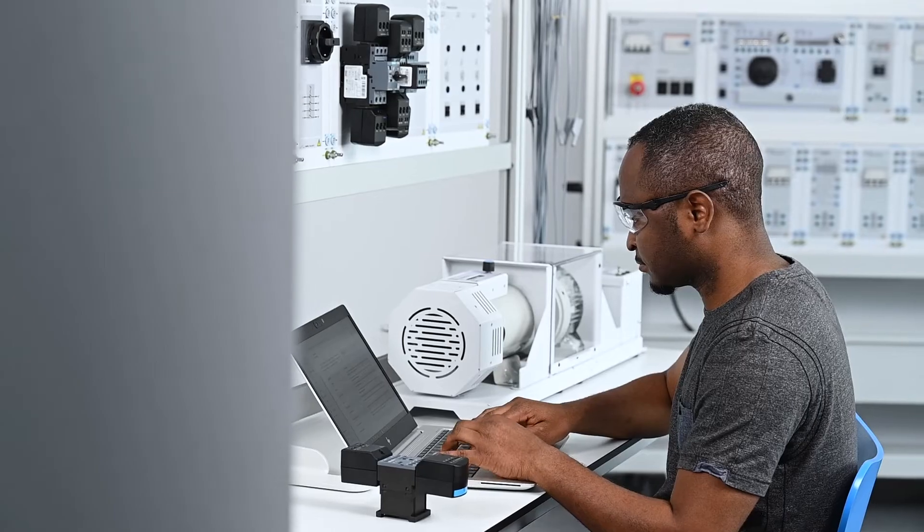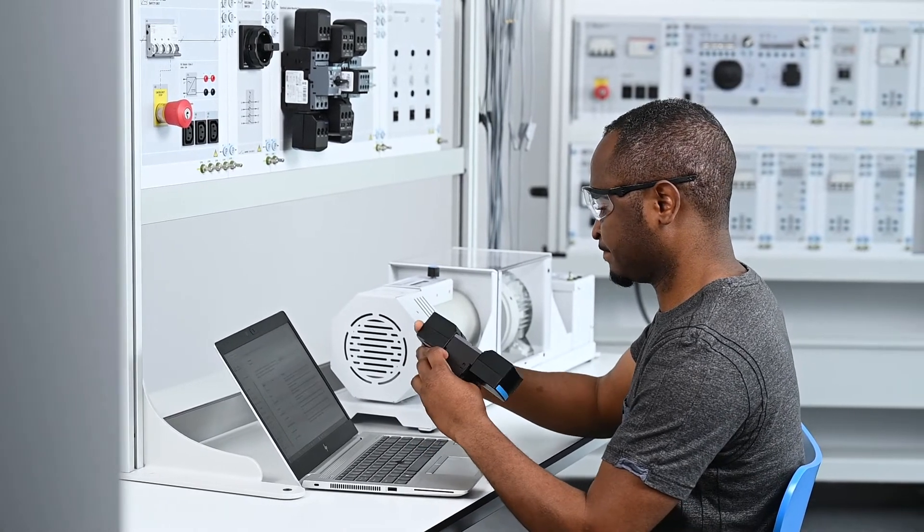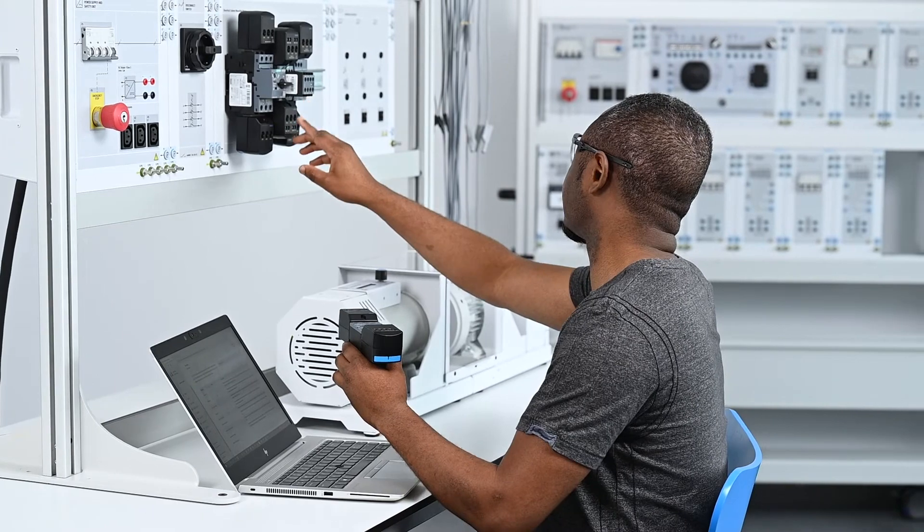This course is most relevant for vocational and technical education students in the fields of mechatronics, electrotechnology, industrial maintenance, instrumentation and process control, and more. It can also be useful for university students or even current industry workers who work with electric motors.